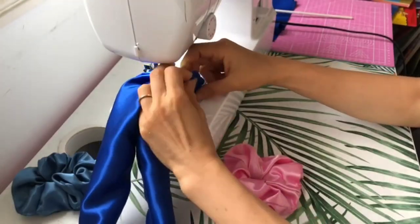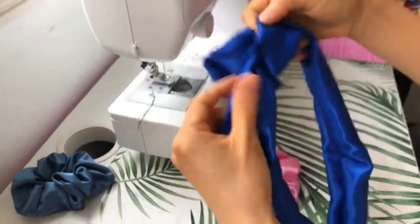Now I'm going to sew the two ends together. Flip it out when you're done and it should look something like this.